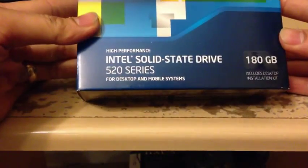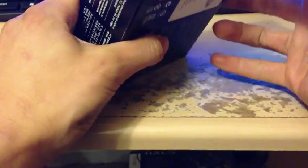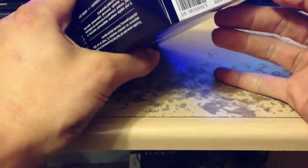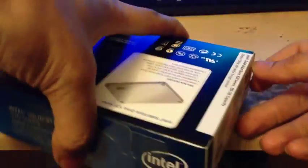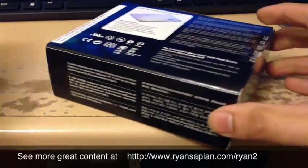It's the 180 gigabyte series, got a really good deal on it. Also sold some magic cards. Let me open this up and do just a quick unboxing, see what's in here. I actually got this at Best Buy, a really good deal.